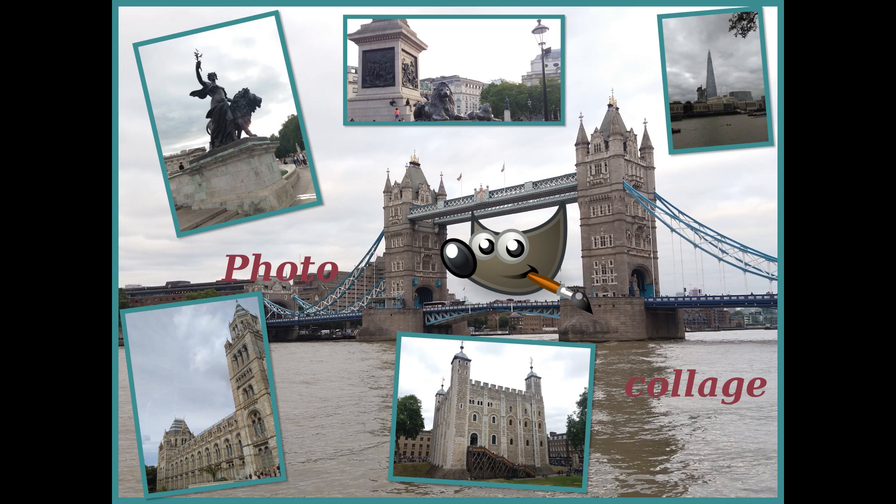Hi, this is Darius. In this video I'm going to show you how to make a beautiful photo collage.